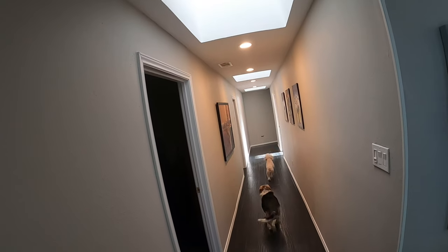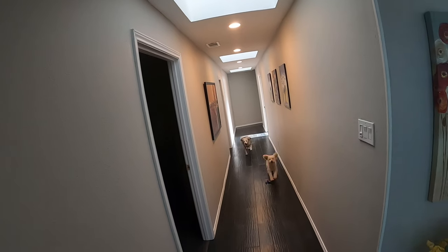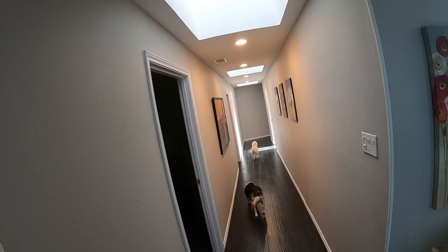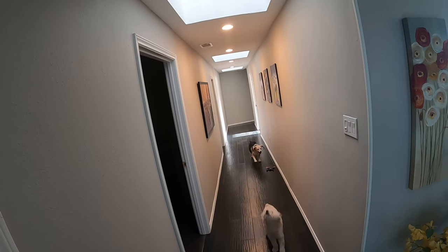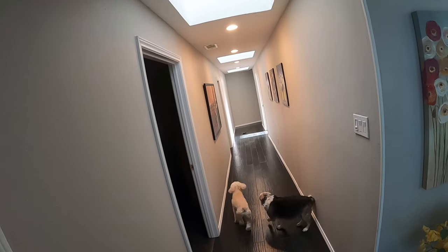This may seem pointless watching my dogs run up and down the hallway, but there's a really good point to it. It's important to practice until you don't have to think about it — kind of like driving. When you first started driving you were nervous, but after a while you didn't have to think about it. Keep flying this drone until your motor skills take over the joysticks and you don't have to think about it.